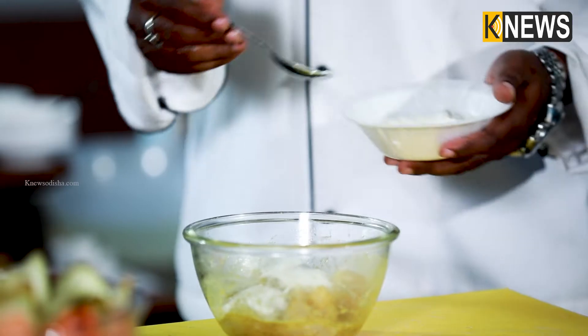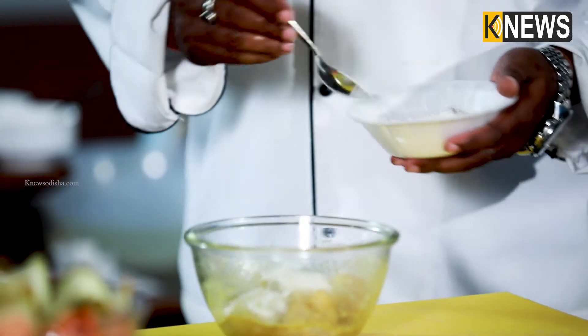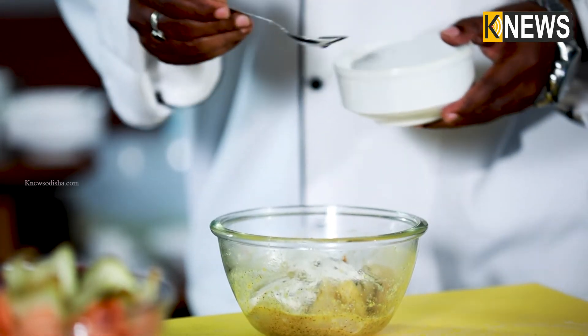There are two coatings and layers. The maida is combined as a binding agent on one side. There is soy sauce — the soy sauce is optional, we can use it.